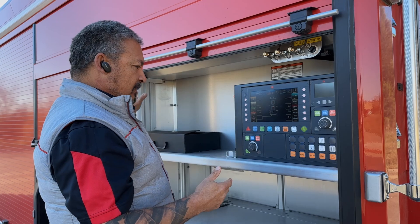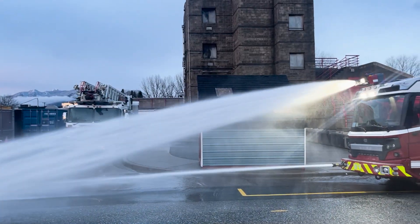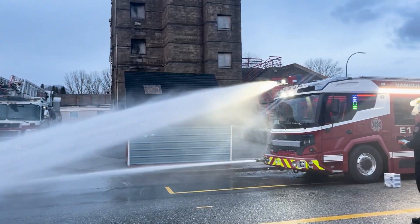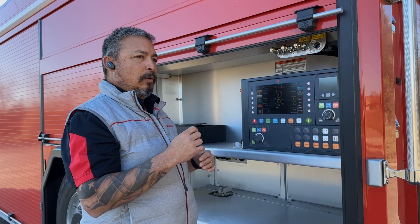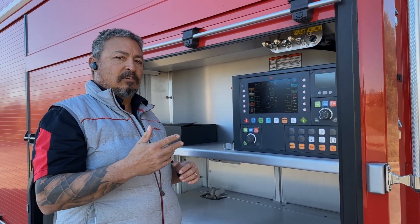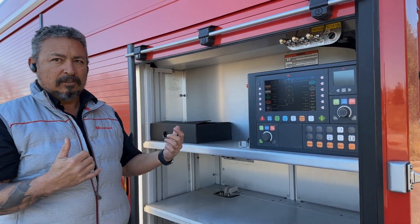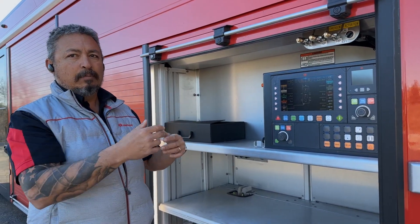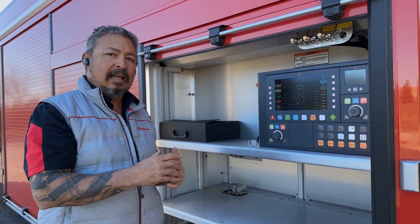As you roll up on scene, from the cab you have access to the roof turret. From this control panel you have access to all of our other discharges, including the high pressure attack line that can be operated up to 600 psi. So with the NH pump, you can flow normal pressure on your regular lines and high pressure on the high pressure attack line at the same time.